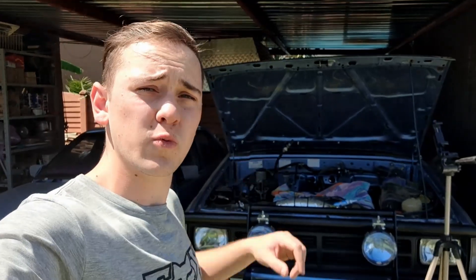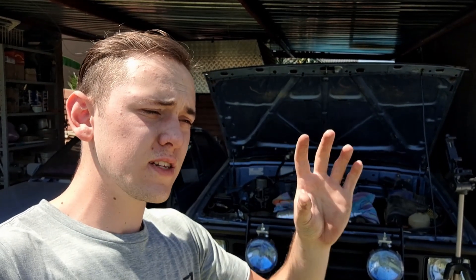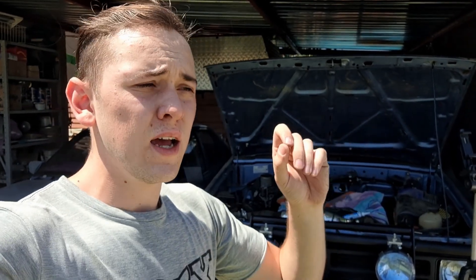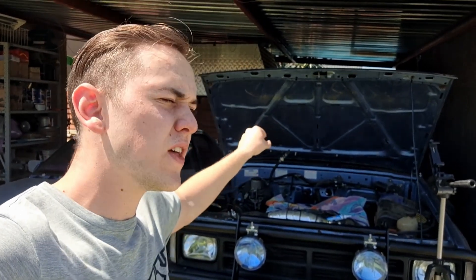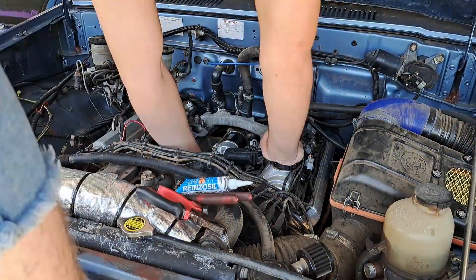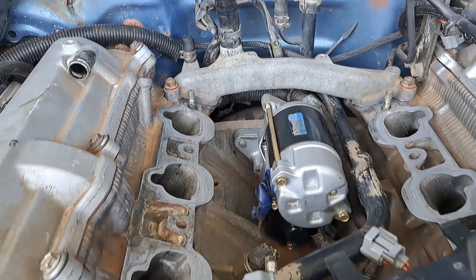I've only got the water manifold in and the bolts are hand tight. I'm going to give the RTV a few minutes just to set before tightening it down completely — in my mind that would make it work better. And while I do that, I'm going to go google the torque specs for the bolts on the intake manifold, because I feel that might be important. And with that done, now comes the really fun part.